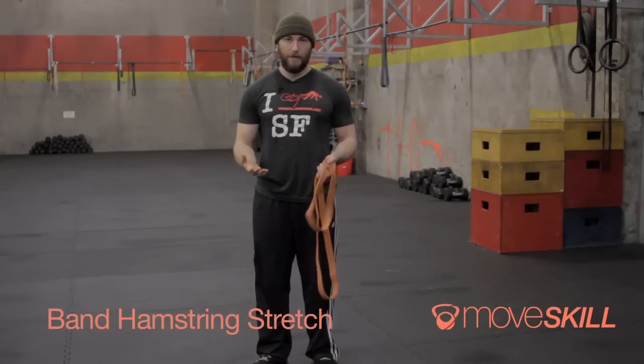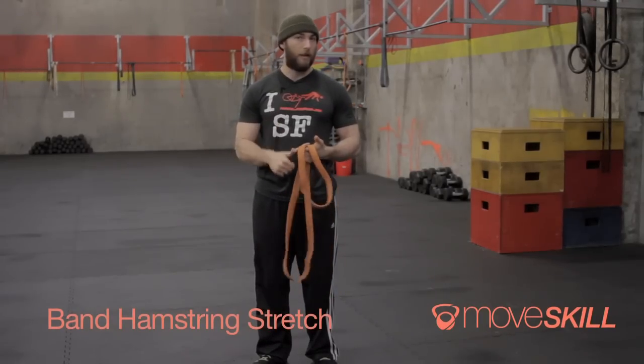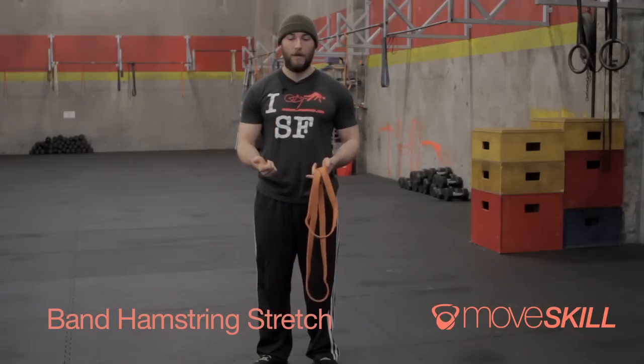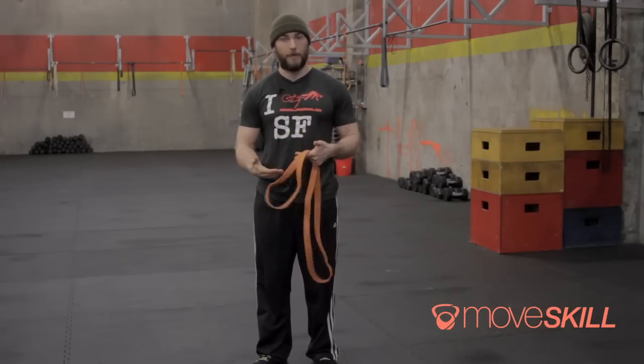One of the issues that we deal with a lot in our gym is tight hamstrings. Tight hamstrings will limit you in a lot of the movements that we do in here, but it's definitely something that can be solved. A lot of times the low back pain that you experience during or after a workout, or even just day-to-day, is a result of your hamstrings being really tight.